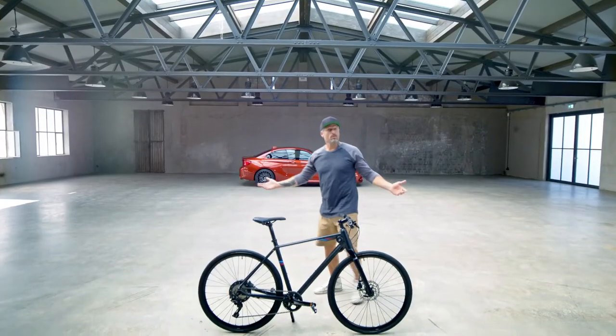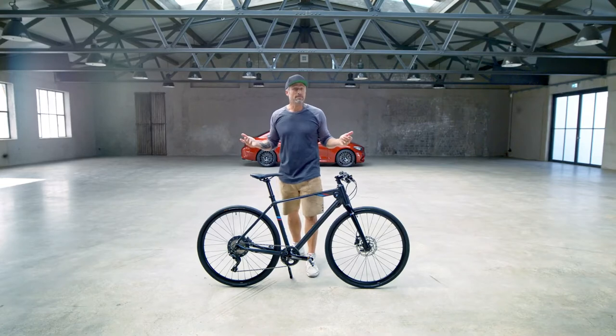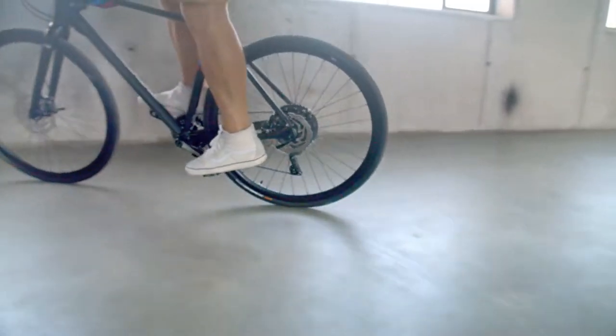Hi and welcome to my video editorials. This time we're going to talk about the new BMW M bike. Back in the days M stood for motorsports, but now M stands for the whole performance range, and performance means the best materials.